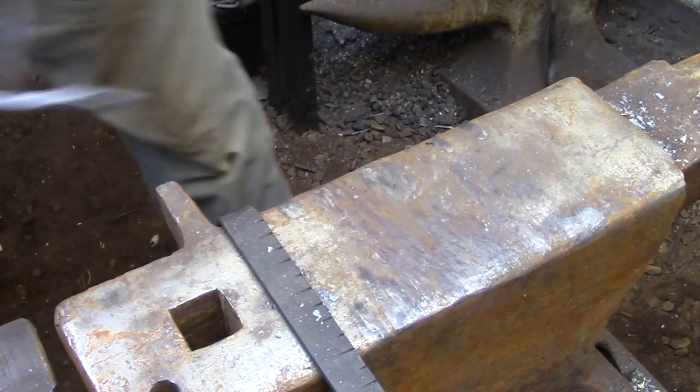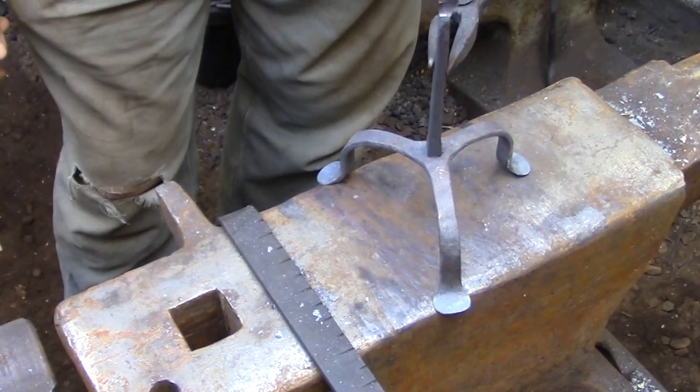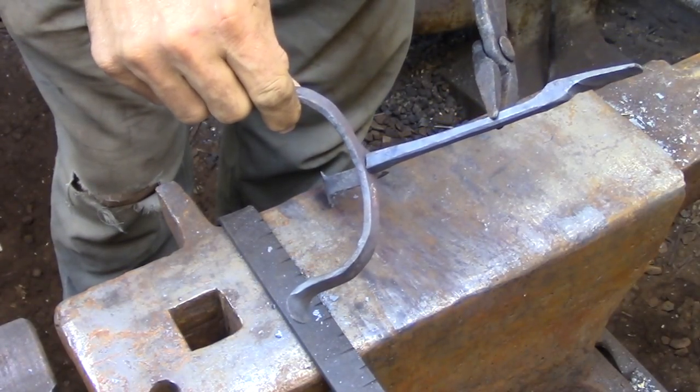Here I've cut the piece from the bar and you can see how I've just tapered it gradually to end up at the full cross section of the bar. That's because I'm going to be filing a tenon in this piece that's going to attach it to the base that I made last time.